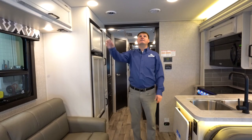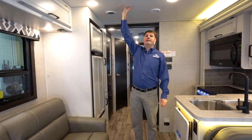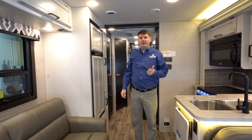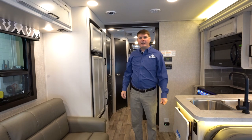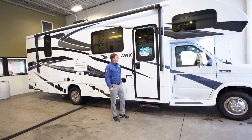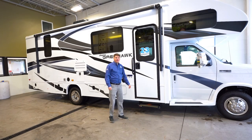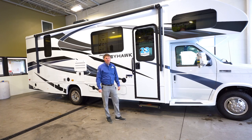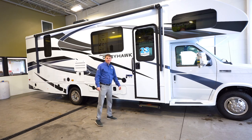As we're leaving the coach here, you'll notice all Greyhawks will come with a padded ceiling. That's huge because we've got the fiberglass exterior roof and the padded interior ceiling, which is a big deal for sound — it's going to be very quiet going down the road and will give you a little more insulation. You'll notice the sticker here that says 2 plus 3 — that is Jayco's warranty: a two-year limited warranty on all the components inside and a three-year structural warranty, which is the industry leader. Thanks for taking the time to view this video on the Jayco Greyhawk 27U Class C motorhome.